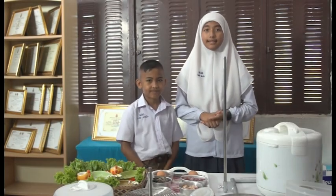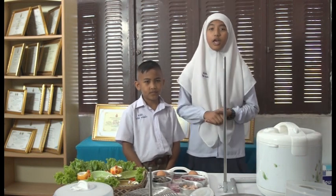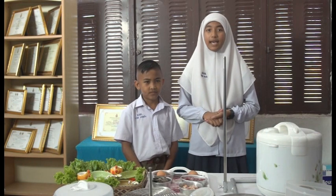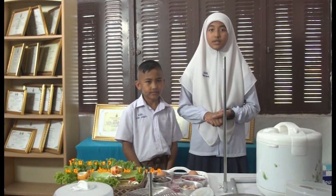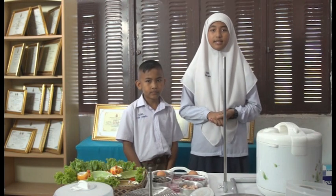Good morning. My name is Sainam Nikaring and my friend Warif Daronga. We are the representatives from Thailand. We will present our science invention called ES, Energy Saving Steamer.